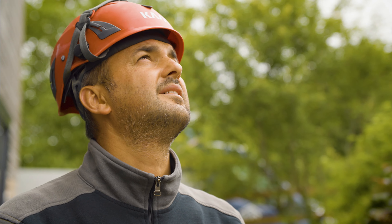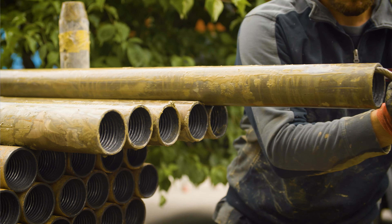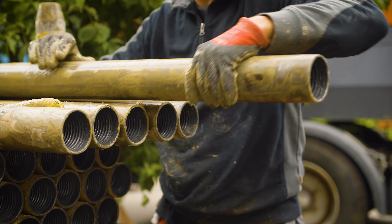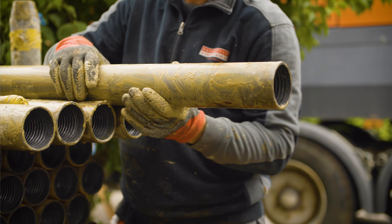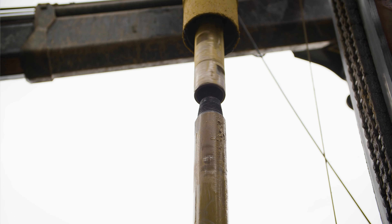First, an auxiliary piping of around 30 meters is installed. This serves to guide the drill pipe and stabilize the borehole. The auxiliary piping is now installed.